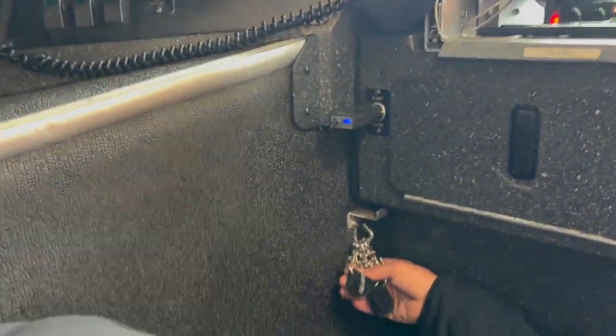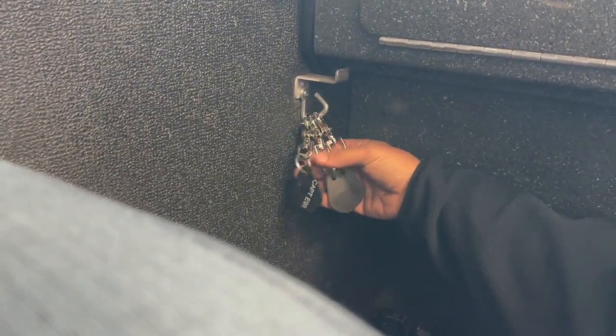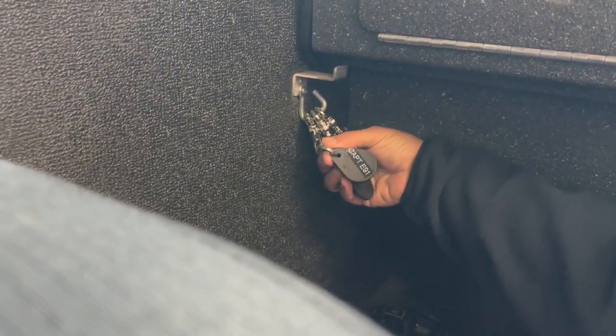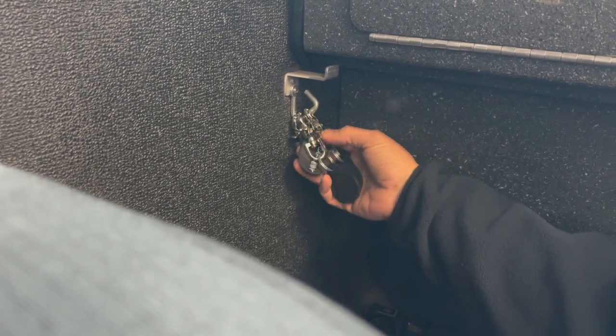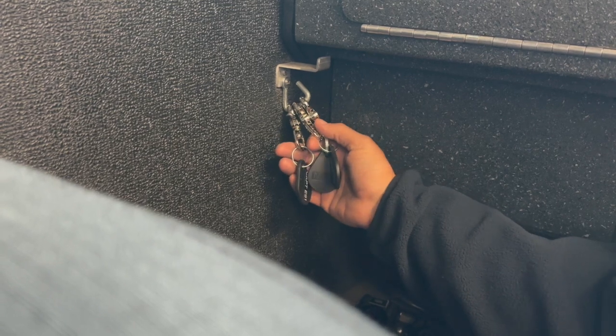These are the radio key dongles that are on every unit. These are married to the portables of that radio, and if you need a new SCBA, these are used to program that SCBA with the current portable.